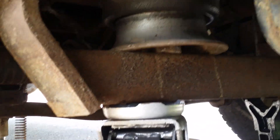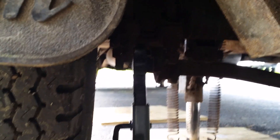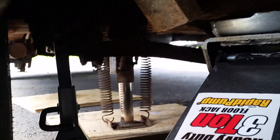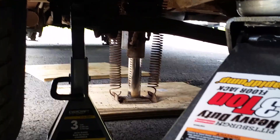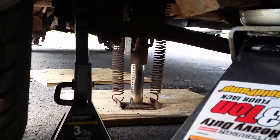Before I even take the wheel off, you can see I got the jack here under this beam, a jack stand also under the beam, another jack stand right under the axle, and over there I got the leveler. So I got four things holding this thing up. I'm telling you, you don't want to mess around.